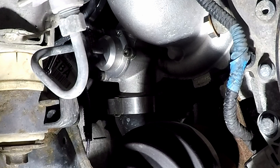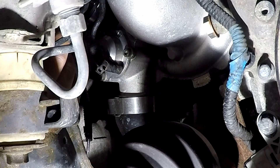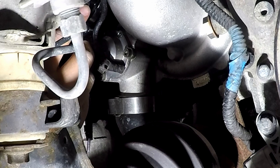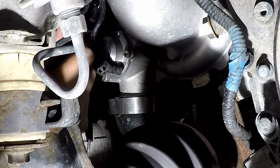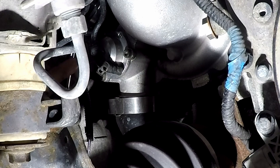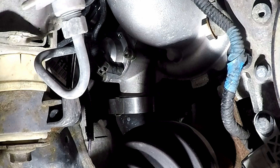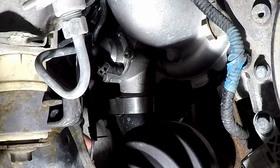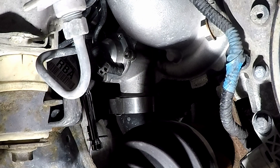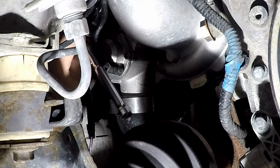This gives me the flexibility to get this bad boy in. If you are on your back as I am right now, visibility is limited, so just be careful. Make sure you can feel that the allen key is all the way in, especially for the upper bolt.